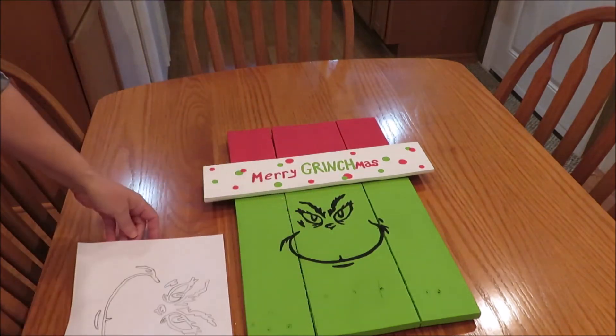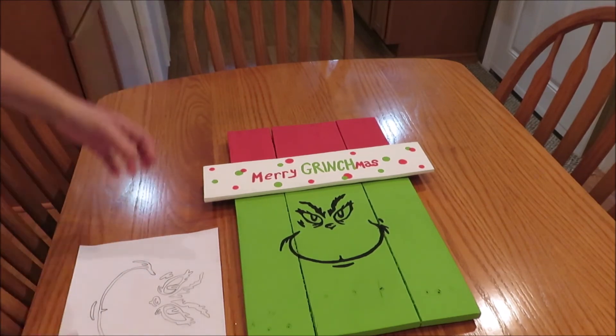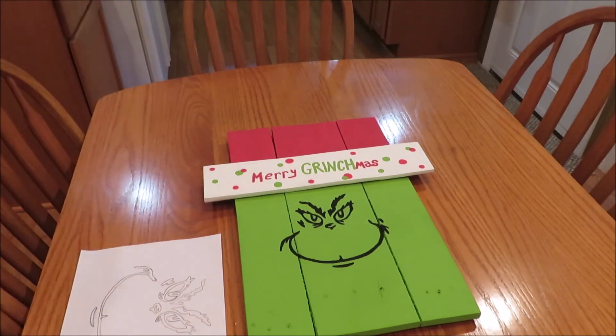I found a picture of the Grinch's face on the internet, put a piece of paper on top of it and traced it, then took an X-Acto knife and cut out the inside portion, put it on the board and traced it, then painted over it. It's pretty simple to do - you should do that if you're not good at drawing like me. I can't even draw a stick figure, so that was the easiest way. I just have to paint over it one more time.